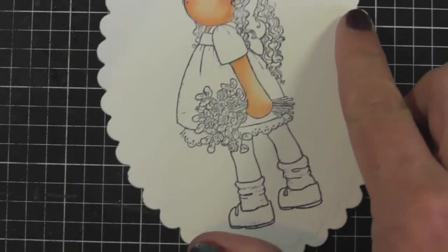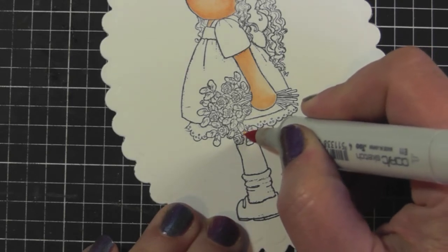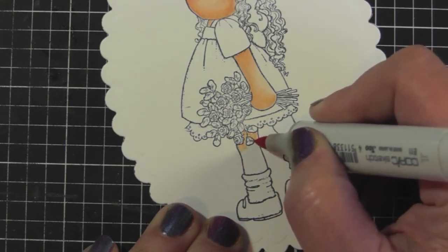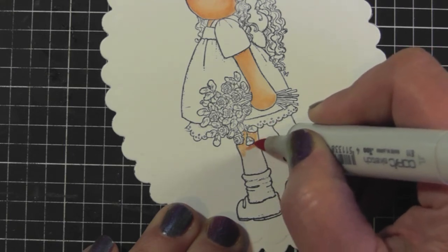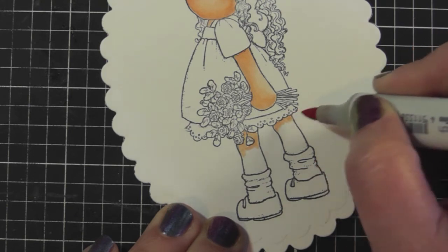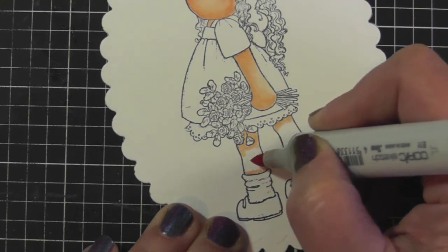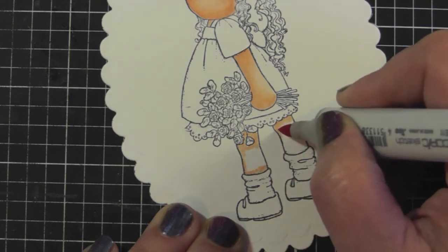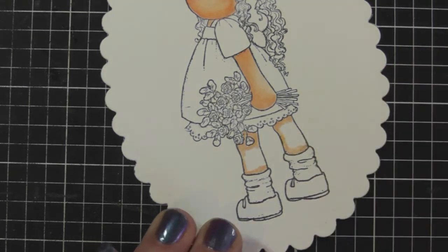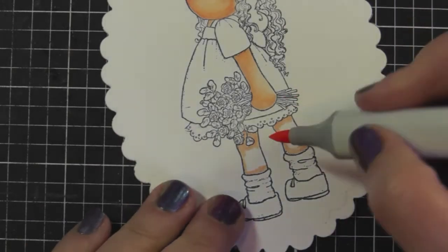Now I'm moving on to her legs. There are flowers hanging down, so I'm using the E11 near the fringe of the dress because that's where it'll be darker — they cast a shadow on her legs. I'm also putting E11 around the sock area, and then I'll go to my E02.